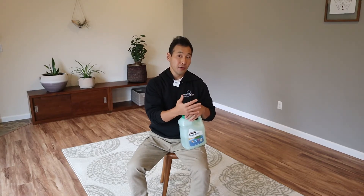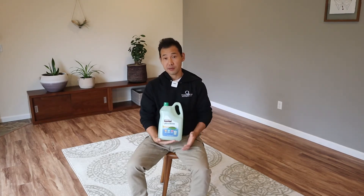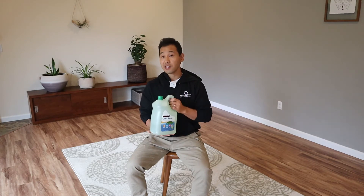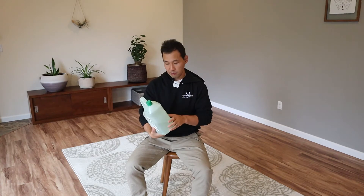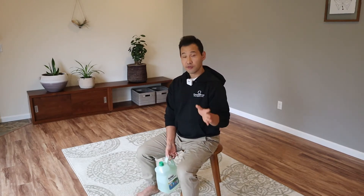For this functional core exercise, you're going to use a weight. If you can't find any weights in your house, you can find something like laundry soap or dishwashing soap — anything like that can be used as a weight. I'm going to use the Ultra Shine dishwashing soap to demonstrate this exercise. You can do this exercise sitting in a chair, standing, or kneeling, and I will show you all the variations.